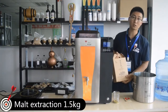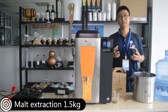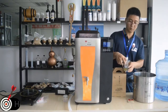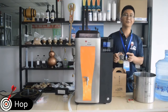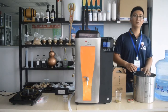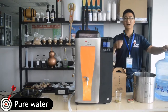The machine is 10 liters, so we will use 1.5 kg of malt extraction, along with beer yeast and beer hops. The hops are mainly used to give the beer flavor and aroma. And 10 liters of pure water.